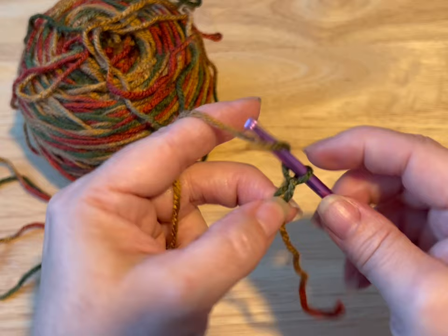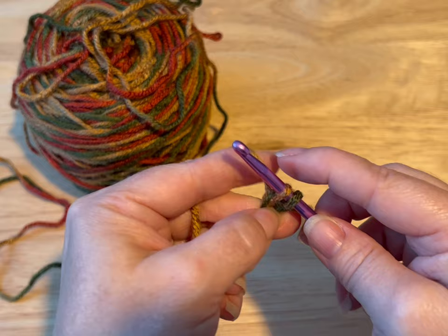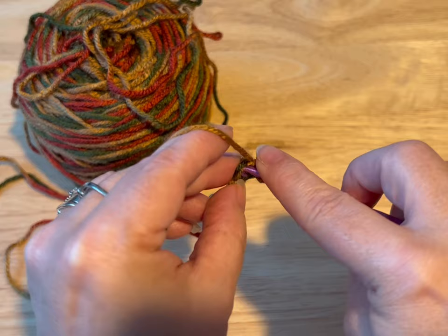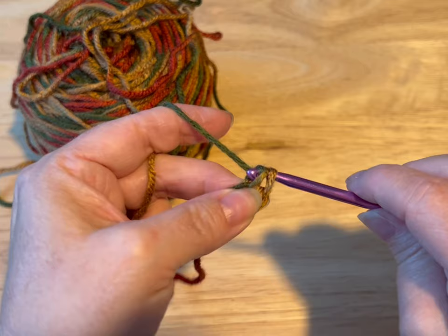So we're gonna start by crossing our yarn and we're gonna chain two. Now going into that first chain, we're gonna put our tail over it and we're gonna do a single crochet. So you pull your yarn through and go through the two loops. Let's do it again — into that same space, pull your yarn through, yarn over, through the two loops. That is a single crochet.